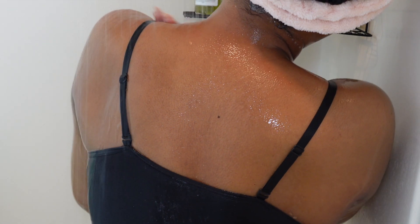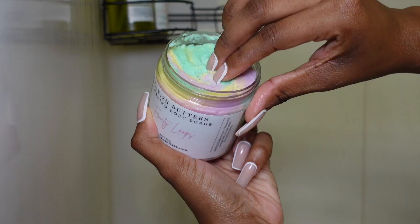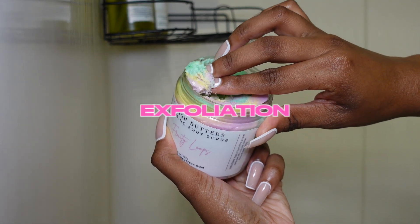Once I did the first cleanse, I went ahead and rinsed off my entire body to get rid of all the soap suds, and now I'm about to go ahead and start exfoliating again, but with a body scrub. I'm going to be using the Lavish Butters Fruity Loops Body Scrub.